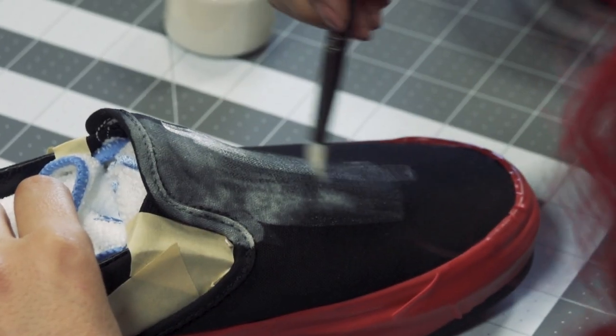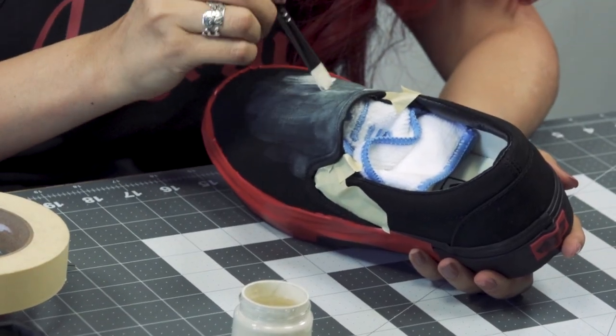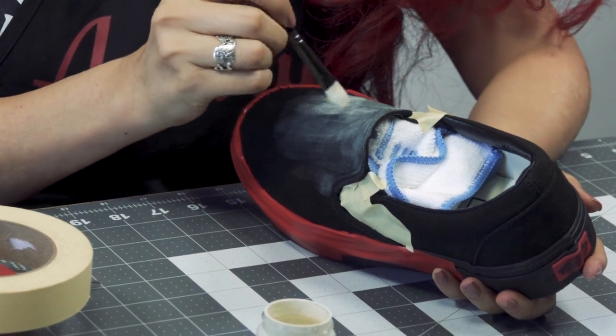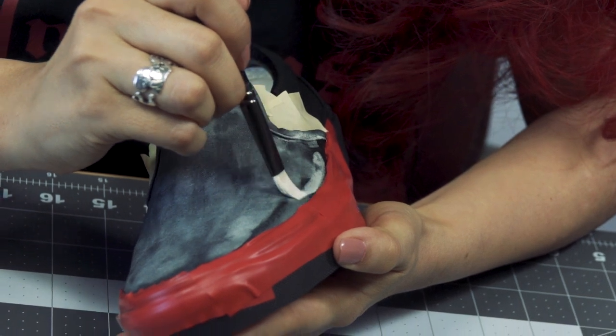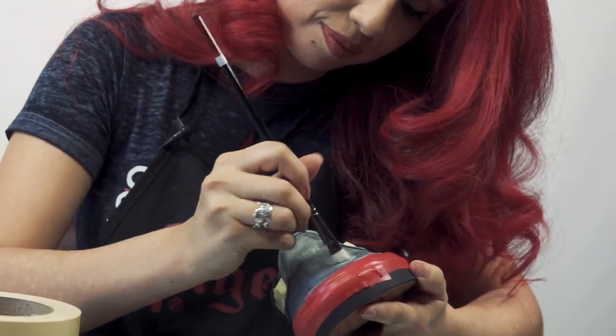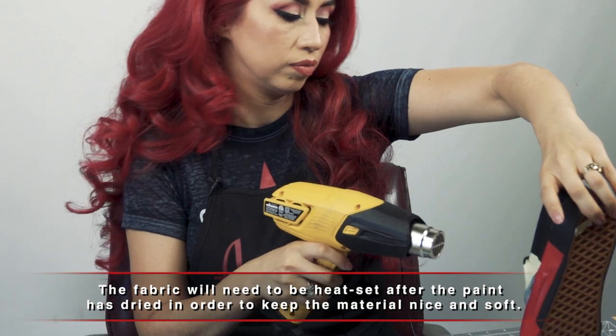It's going to need about five coats — the first three with the cream and the next two with the white. Once I'm done with my first coat, it still looks kind of blotchy, but I need a couple more coats. I'm going to set it with the heat gun, and once it's dry, I apply my second coat.